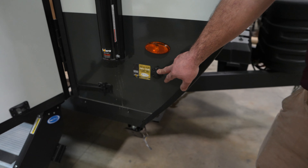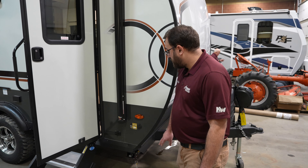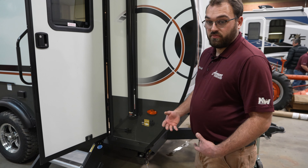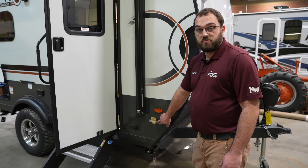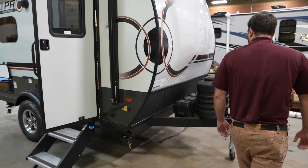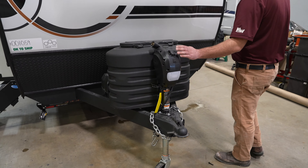There's a solar plug in the front corner — the unit comes standard with 200 watts of solar, and you can order an additional 200 watts from the factory. They also all come with this plug on the front so you can buy a portable solar panel that plugs right in to give you extra solar capacity to help charge your batteries.